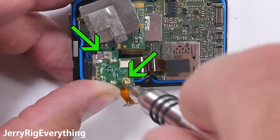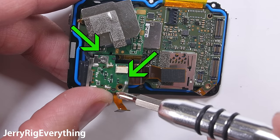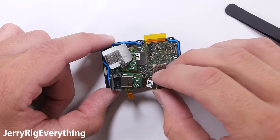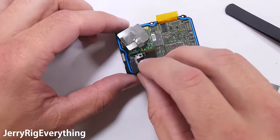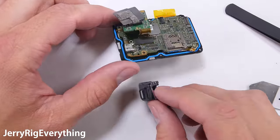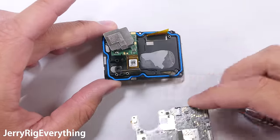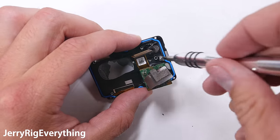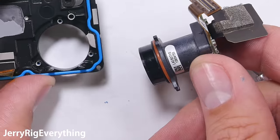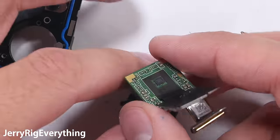There are 2 screws holding the charging port into place — these are super long, so pull those out and keep all your screws organized. The charging port can then be pulled away from the housing. There's one more screw holding the plastic housing in place — remove that and the motherboard can be removed from the GoPro 5. You can see a little bit of thermal paste on the plastic housing. One more screw holds the actual lens in place — this is the lens and the sensor, using that same super heavy-duty glue that is not affected by heat.